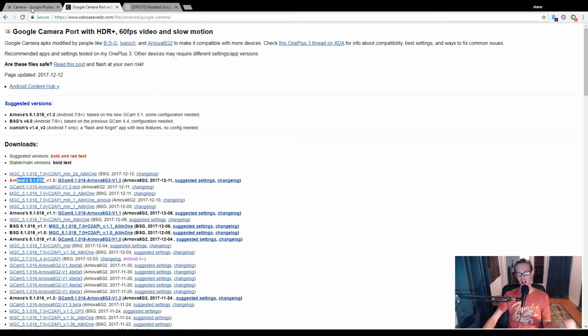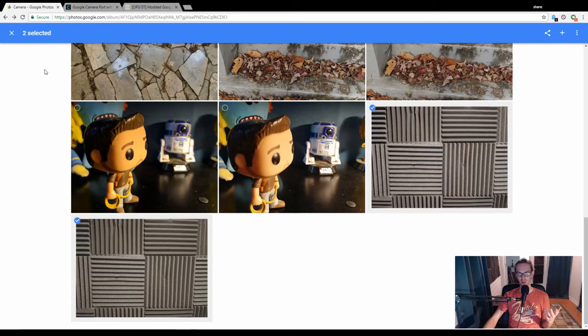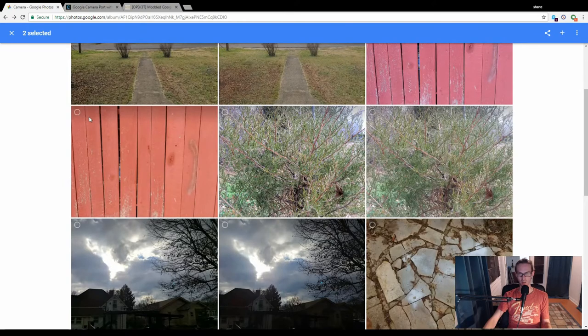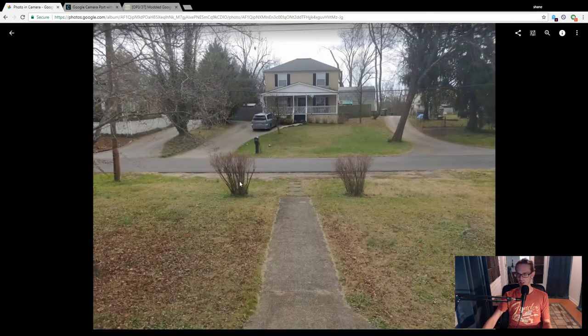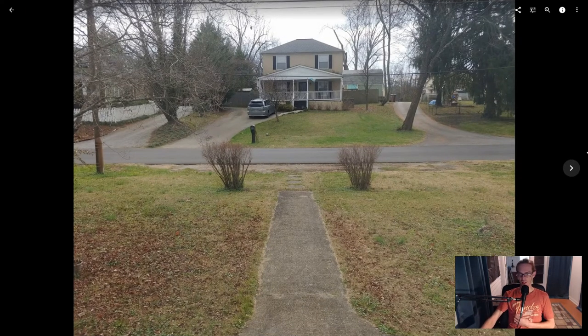Then I started taking some pictures with one camera and then the other to show what the difference was, and I was amazed — I was kind of skeptical this would do very much, but good god did it. Here's an album I'm going to roll through. Let me refresh it real quick and I'll start here.